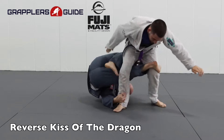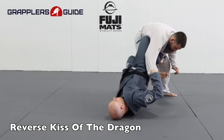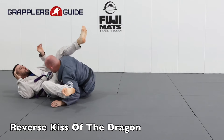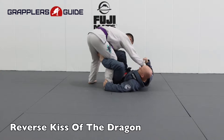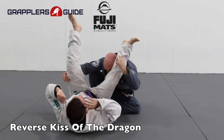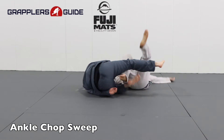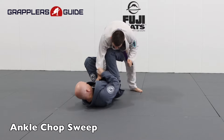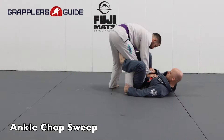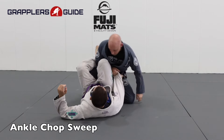Another fun sweep from the deep De La Riva is the reverse kiss of the dragon. You get the deep De La Riva position and spin behind your opponent just like the kiss of the dragon, but instead of doing it from reverse De La Riva, you do it from regular De La Riva and tip them backwards to get the sweep. I also like to take my far leg, put it behind their ankle, pull it in, chop them, and tip them to their butt backwards. This is a pretty simple sweep that can work against a very large amount of opponents.